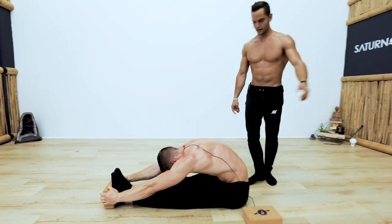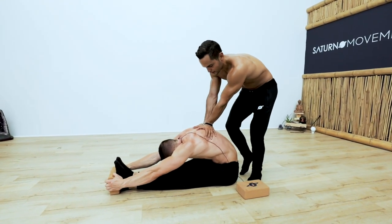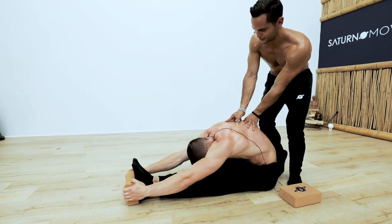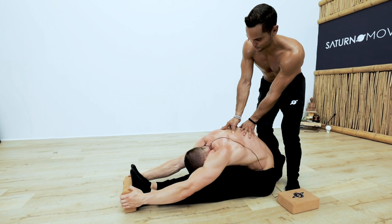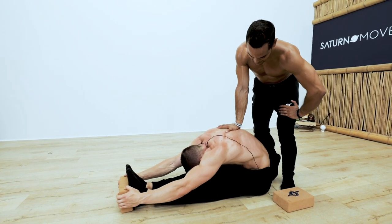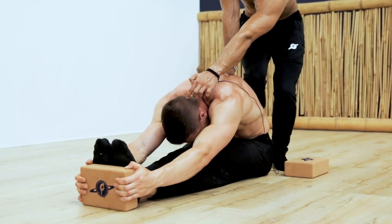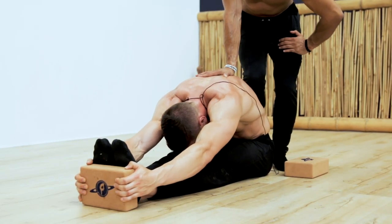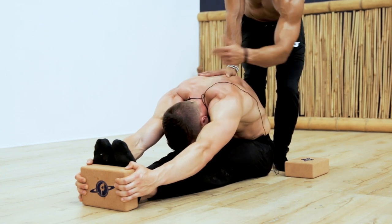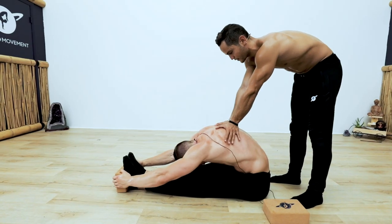Relax your neck. If you tense any part of your body, you're going to be sending pain signals to your brain — and that's going to tense every other part of your body. So even if you're stretching your hamstrings and the hamstrings are loose, if you tense your lats, that sends pain signals to the neck. That's why a relaxed breathing is a relaxed muscle. A relaxed mind is a relaxed muscle — a relaxed everything is a relaxed everything.